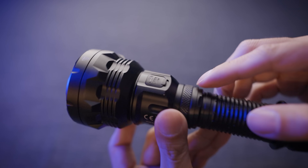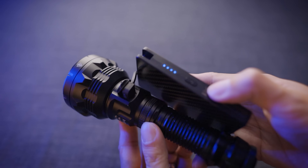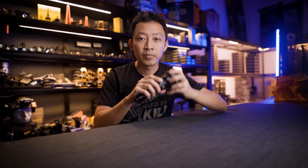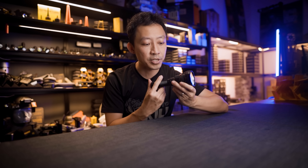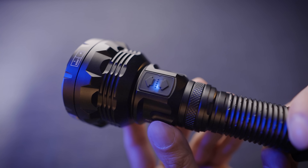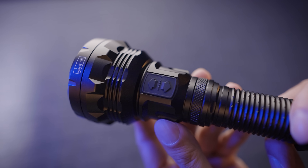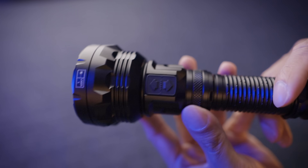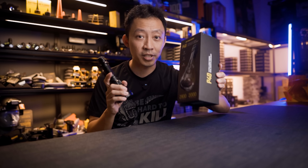You can fast charge via the USB-C port — it's hidden here, waterproof — zero to full in about 2 hours 20 minutes. When the light is on, there's a battery indicator under the up and down buttons. Constant on means battery is above 50%. Slow blink means below 50%. Fast blink means below 10%.